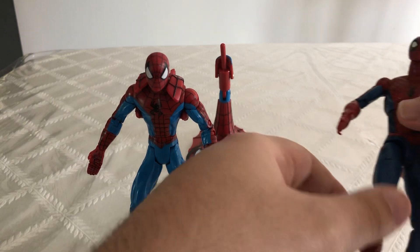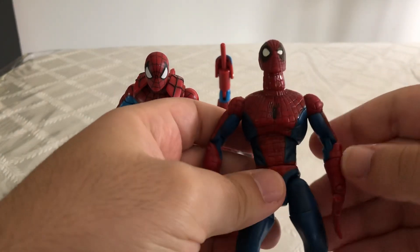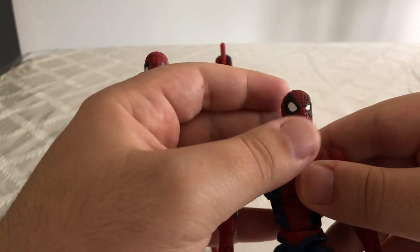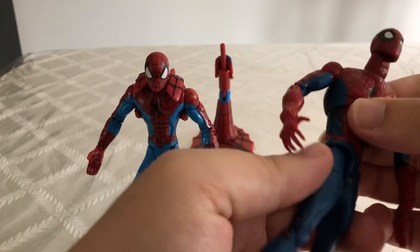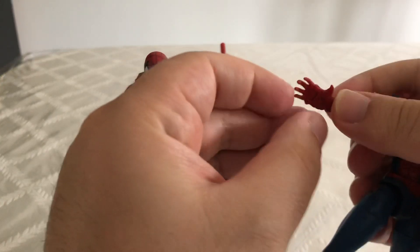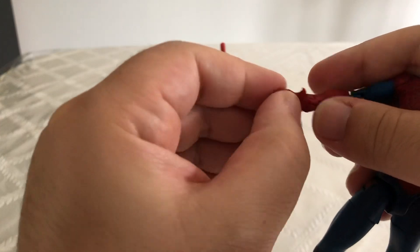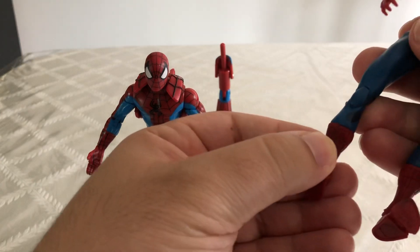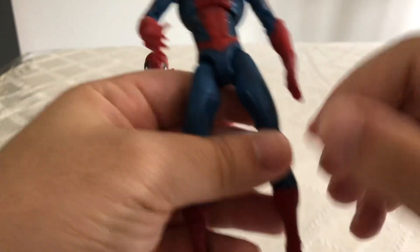For comparison, I also have another classic Spider-Man figure right here. This is the one that was based off of the Spider-Man Classics body. As you can see, his eyes are different, and this guy has much more articulation. His abs can move, he does have some finger articulation, you can rotate his knees, and he does have toe articulation, which is something I really like about this guy.